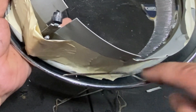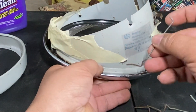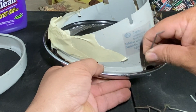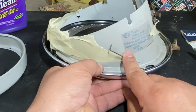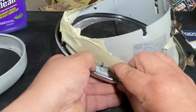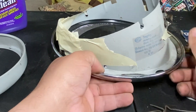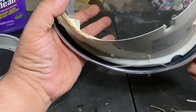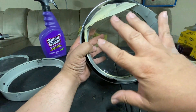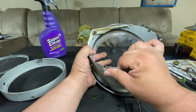Grab another clip, put the long side in first — it rides along that rim — then snap the small piece in. That's how it should look. This is going to move around a little bit as you put the clips in; it'll float a little, but once you get them all in it'll start centering itself.